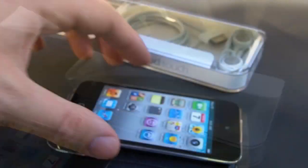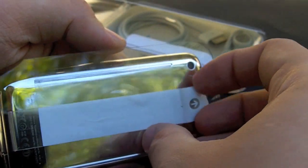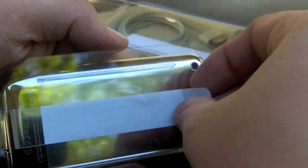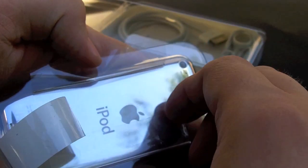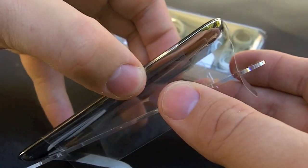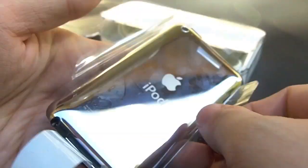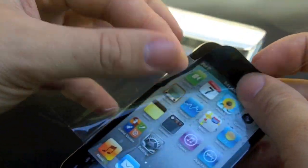So that's it. We pull this tab here, and you've got to pull these up, and then you can slide the device out of the tray, and then this is just a sticky back.